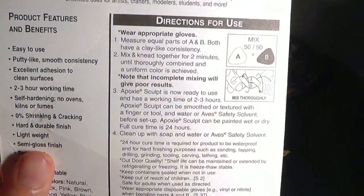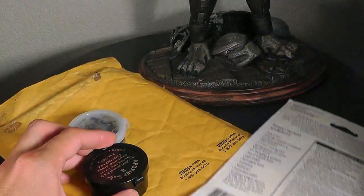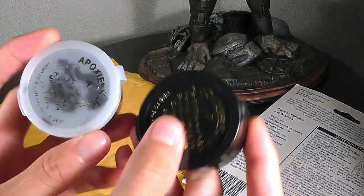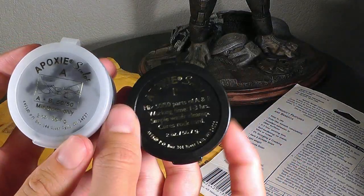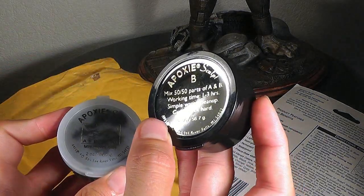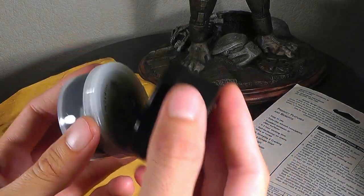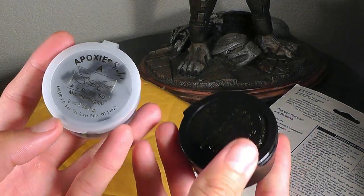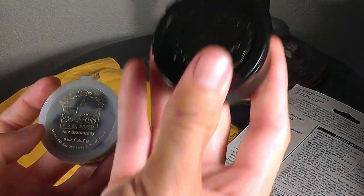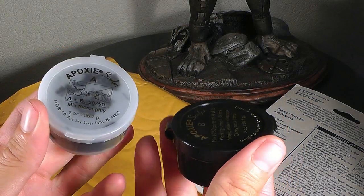There are four steps listed on the product. First up, step one: you have two halves, Part A and Part B. You have to mix both parts together in equal parts — so 50 percent of each. You just take out a little bit of each and mix them together.